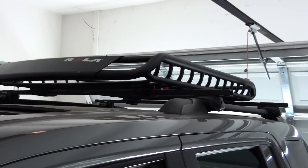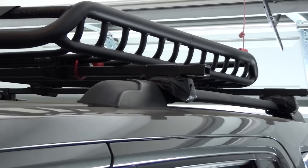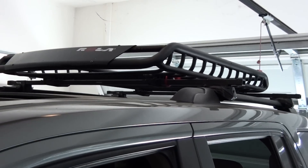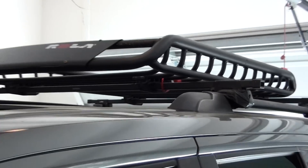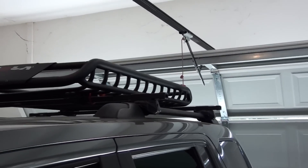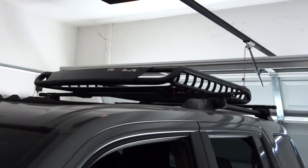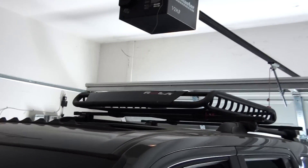I think it actually makes less wind noise now that I have the roof rack. I rode around with just the crossbars for about a month or two and could hear it, whereas now there's just enough wind deflection from that structure to minimize the noise. I'd recommend a Rola roof rack on a 2009 Pilot.